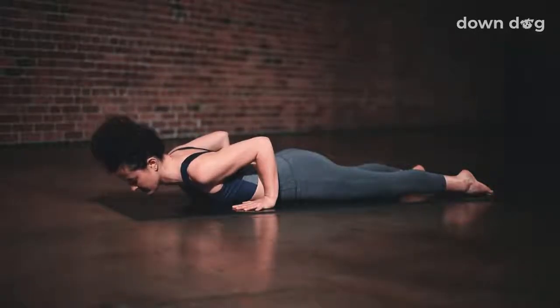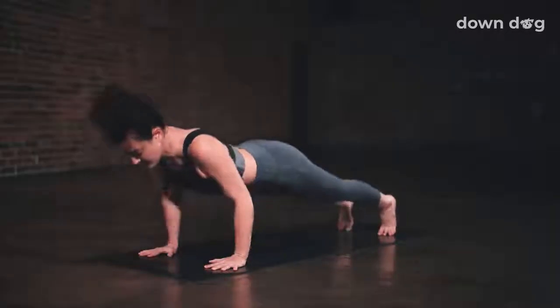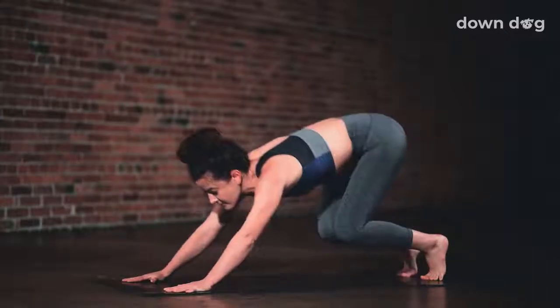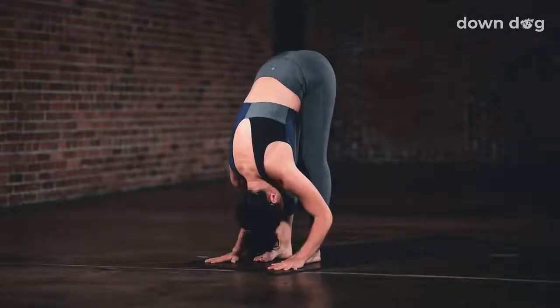Exhale, lower the chest back to the mat. Tuck your toes. Flex the quads to lift the knees off the ground. Inhale. Exhale, back to down dog. Push back up. Inhale, tippy toes. Exhale, bend your knees and step or hop to the top of the mat.